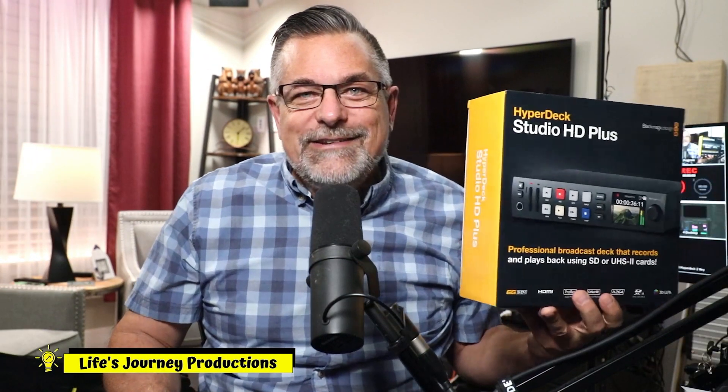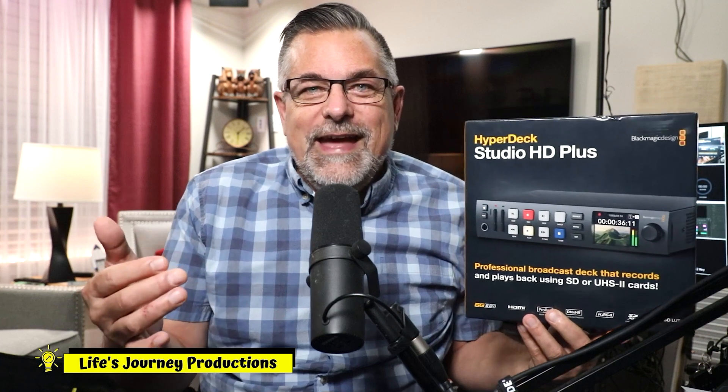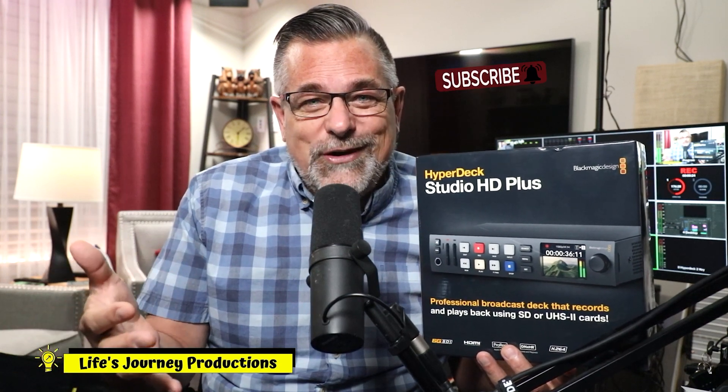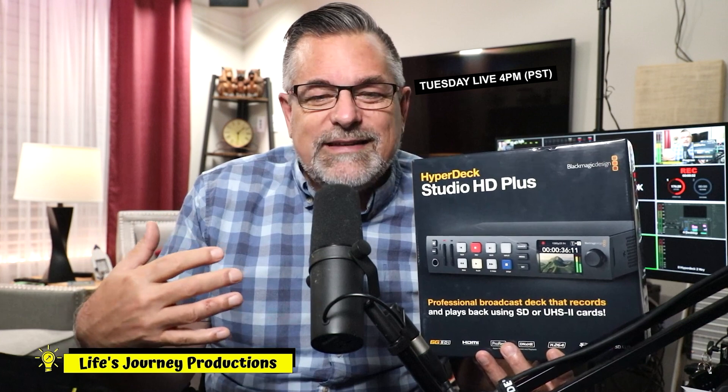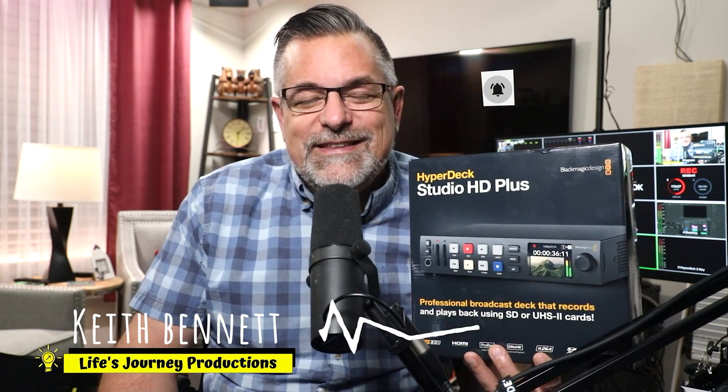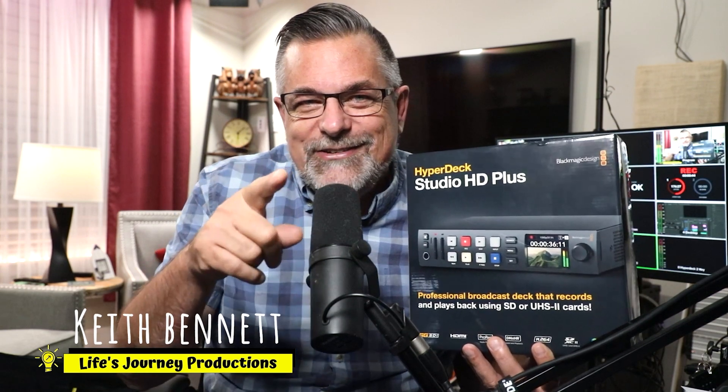We've unboxed and talked about the back and front panel of the HD Plus and compared some things to the Mini. We're going to continue making menu comparisons as we progress through this series, as well as how to hook it up, which is the next video. If you like these videos, please hit the like button. If you haven't subscribed already, please join us on the channel and visit us live on Tuesdays at 4 o'clock Pacific Standard Time for Q&A and studio discussions. Ring the bell and you'll get alerted for the next video. I am Keith — this is Life Journey Production Studios, and I'll see you in the next video.